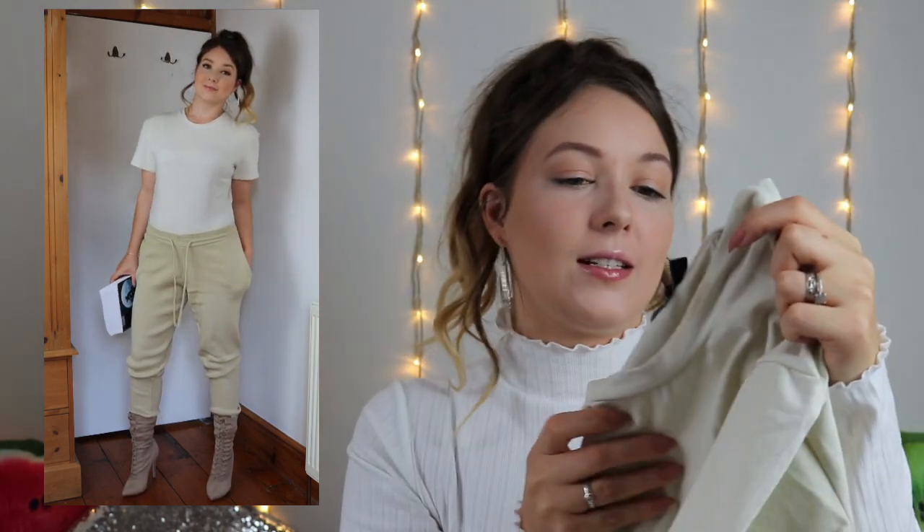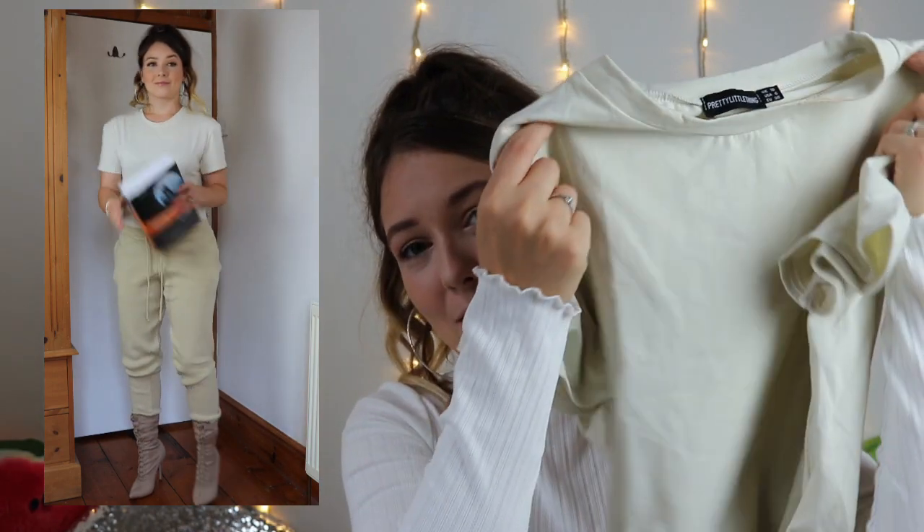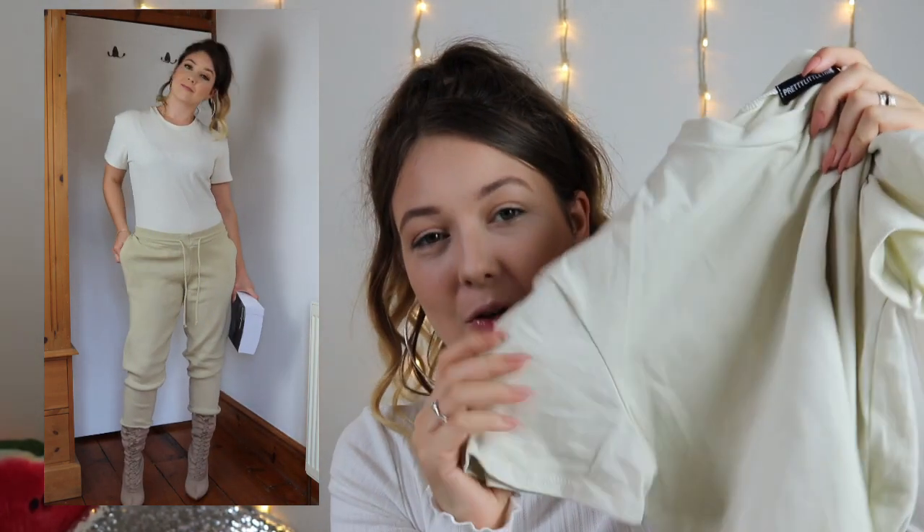Moving on to outfit number 4 — it's not too different from the last outfit. I still kept the sock boots and the loungewear bottoms, but I traded in the top for a cream bodysuit. I got the cream thong bodysuit in a size 10 — it's just like a t-shirt bodysuit with little poppers at the bottom. I just thought this went so nicely with the loungewear bottoms and the boots. This was £12, and the quality is so good — the fabric, the feel, the stretch, the comfort — it's all amazing.